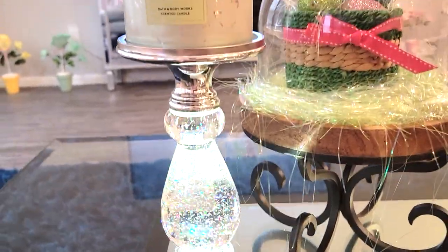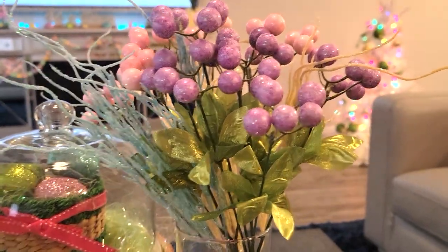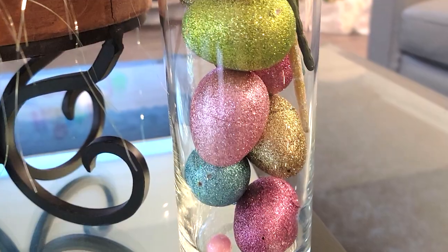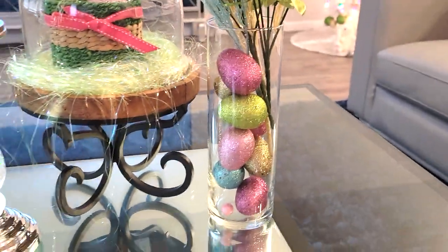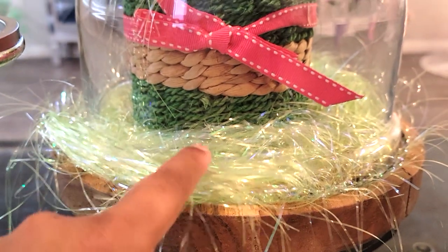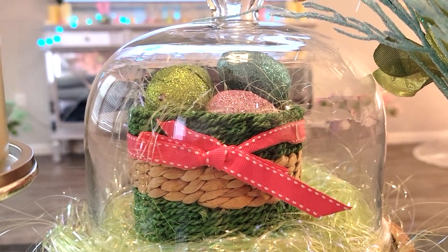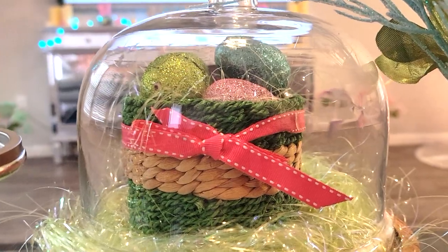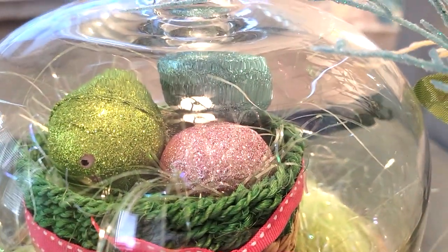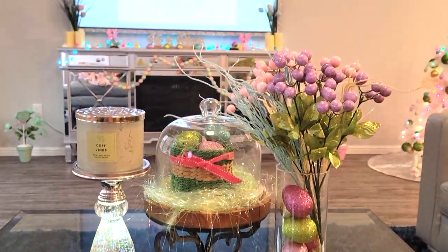And then I have this on the candle stand, which I also got from Bath & Body Works a couple years ago. And then on this side I have a little bouquet. These are from Dollar Tree, just like little picks, and the colors look very Easter-ish. And for the vase, I actually filled it with more glitter Easter eggs. And then for the center I have my glass dome, and inside I have some of this iridescent Easter grass which I got from Hobby Lobby. And this little basket inside was a gift from a long time ago, but I believe it was originally from Bath & Body Works. And I filled that with more of those glitter Easter eggs, like a little basket of eggs. And that is it for my coffee table.